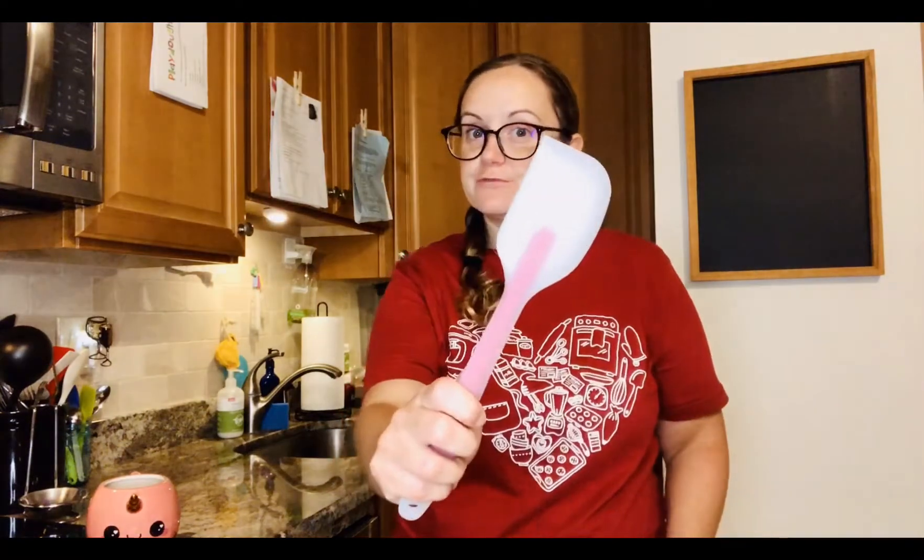I don't want you to confuse your rubber spatula with this kind. This spatula is the one that you would use when you're making pancakes and you want to flip them over, or if you're making grilled cheese and you need to flip it over. The rubber spatula is for stirring and scraping. This one is for flipping.